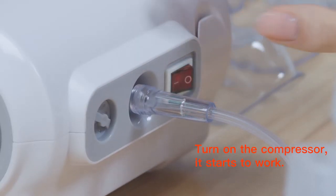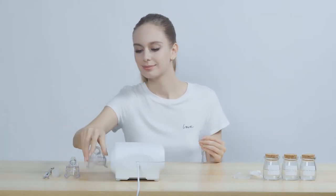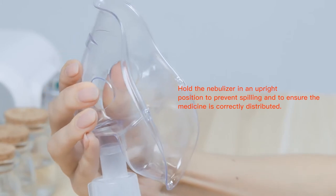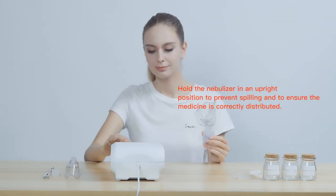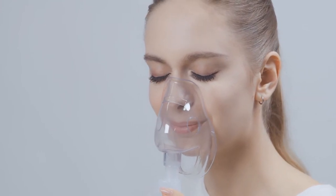Turn on the compressor and it starts to work. Hold the nebulizer in an upright position to prevent spilling and to ensure the medicine is evenly distributed. Take care.